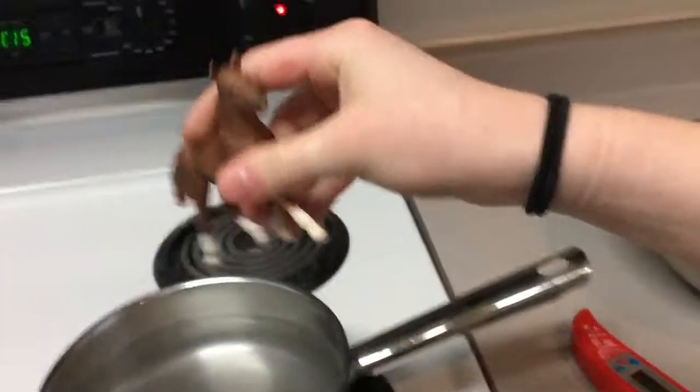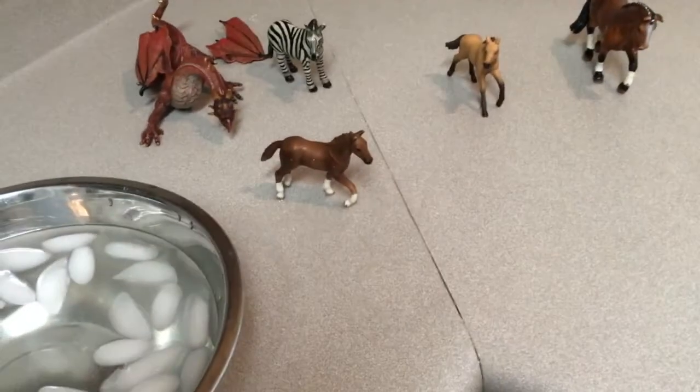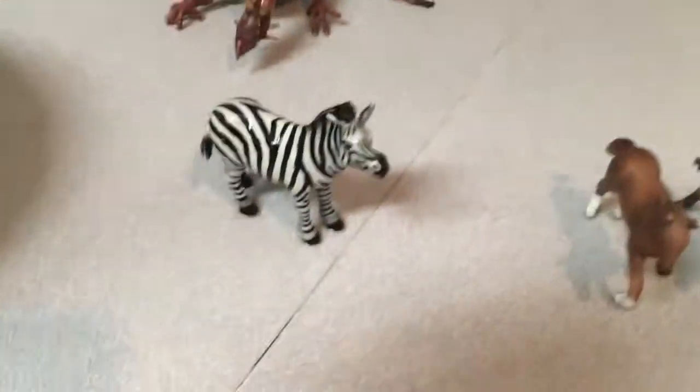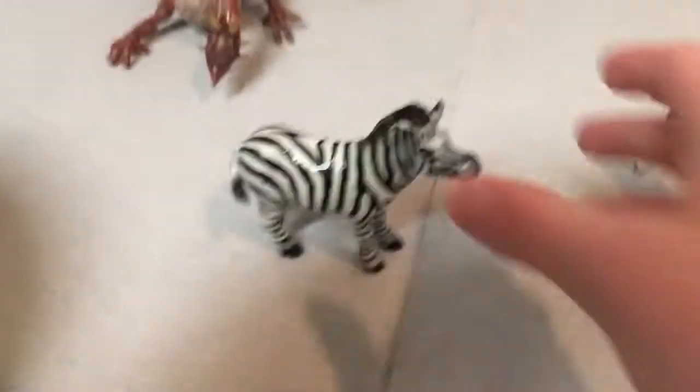Next we're going to be doing this little horse. Let's see what we can do. That's pretty cool! That is so cool! Yeah, she still stands!